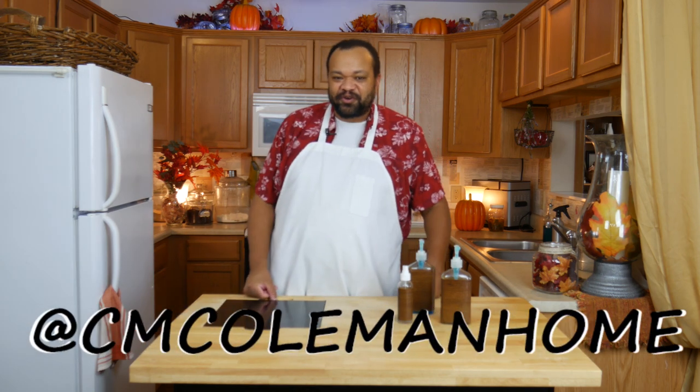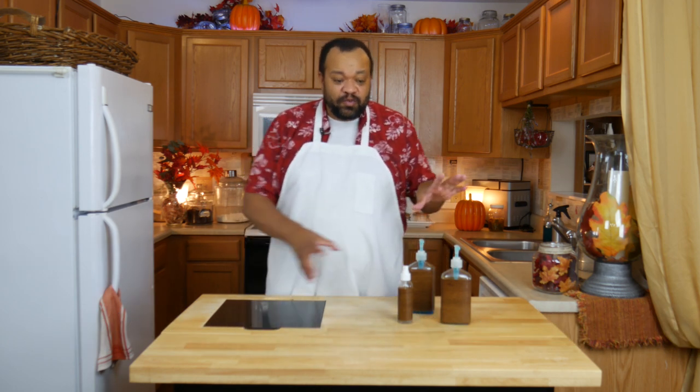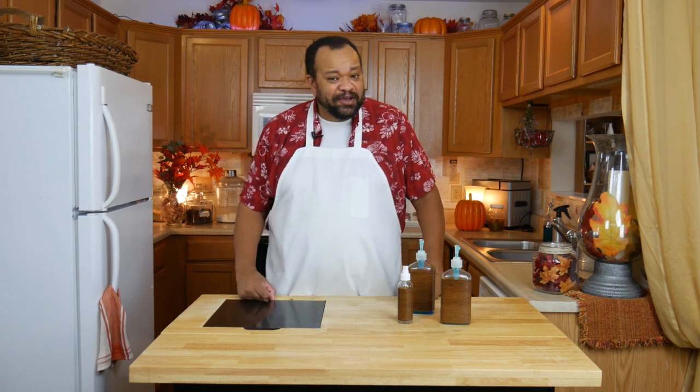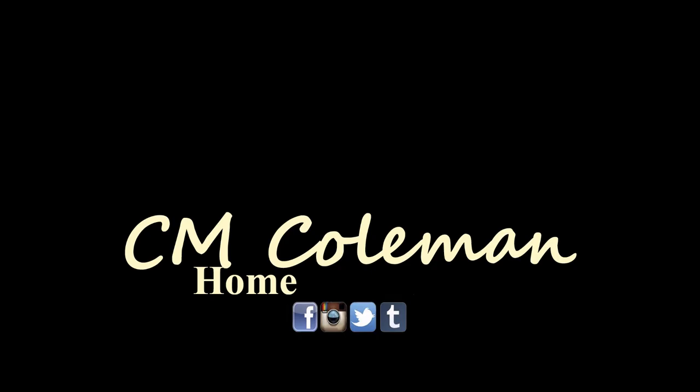This is a fun project. If you make these, let me know — you can get a hold of me on most social media at CM Coleman Home. Don't forget, if you use this, take a picture and tag me at CM Coleman Home. I'd love to see how you use this and what you did. If you like this video, give it a thumbs up, share it, don't forget to subscribe, and check out the other videos on this channel.